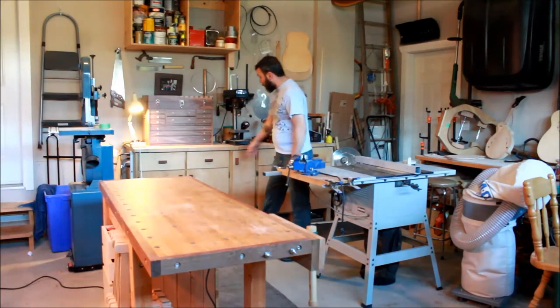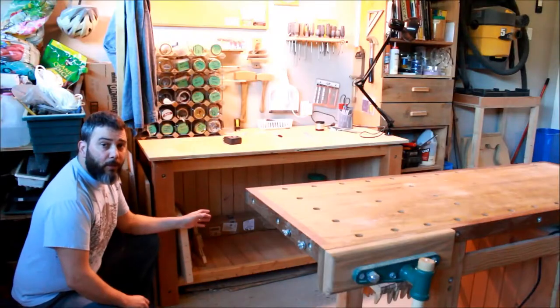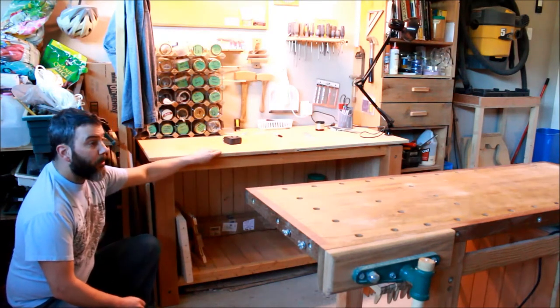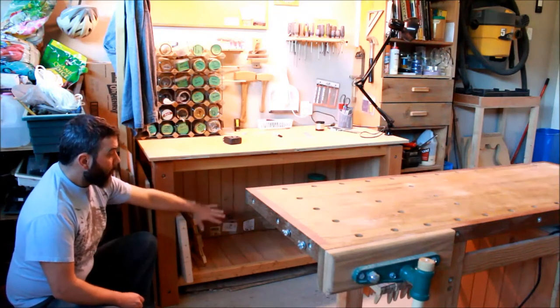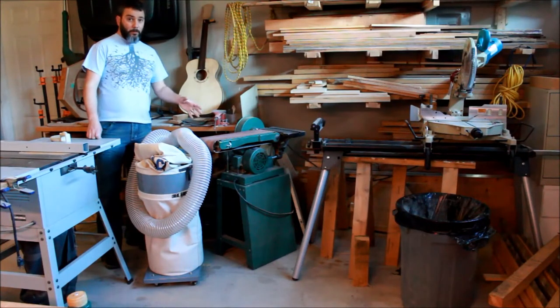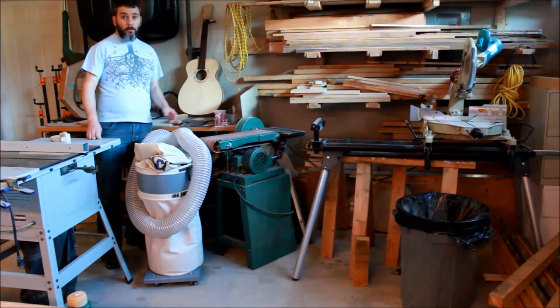I've got a bunch of storage as well with drawers and shelving at the bottom. Something I want to improve on is this workbench — I started it a few years back and it needs a new top to serve as an outfeed table for my table saw. I'm also going to put some shelving and some doors on it. This area right here is a big cluster of everything — power tools, material — so that's something I'm going to have to fix.